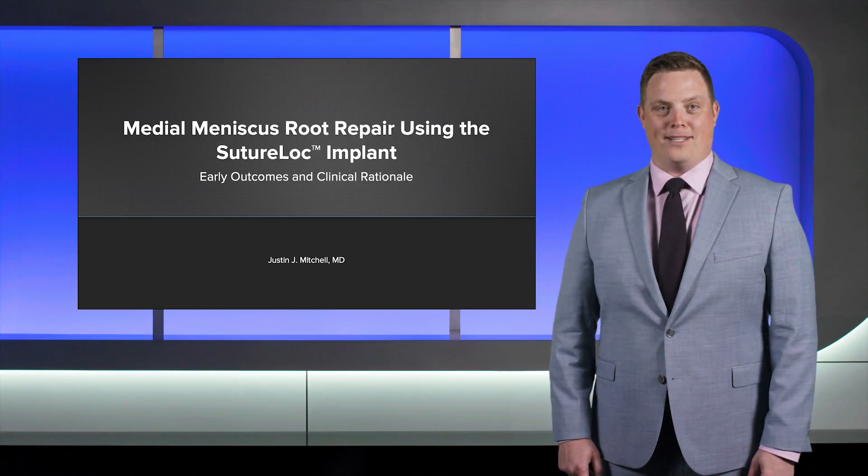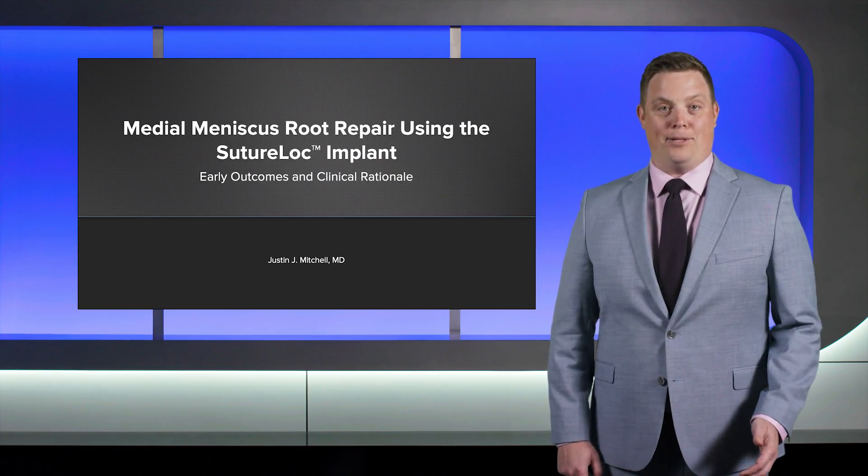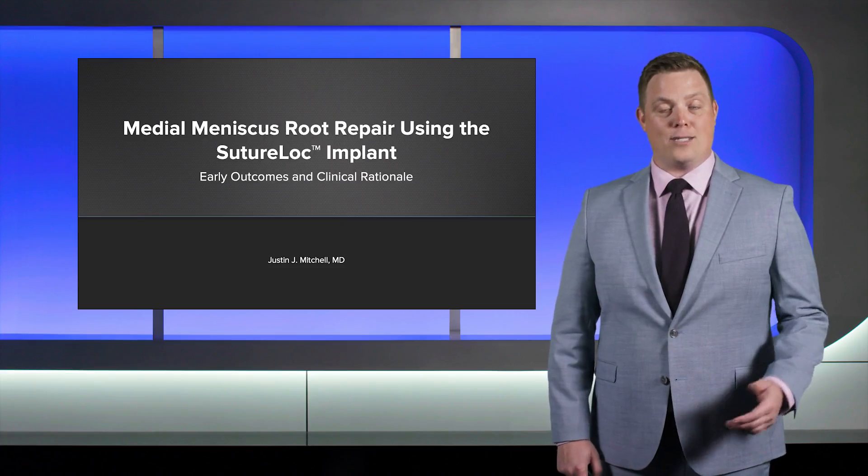Hi, I'm Justin Mitchell from La Crosse, Wisconsin. Today I'm going to talk about medial meniscus root repair with the SutureLock implant and we're going to discuss our early outcomes and clinical rationale utilizing some case presentations.